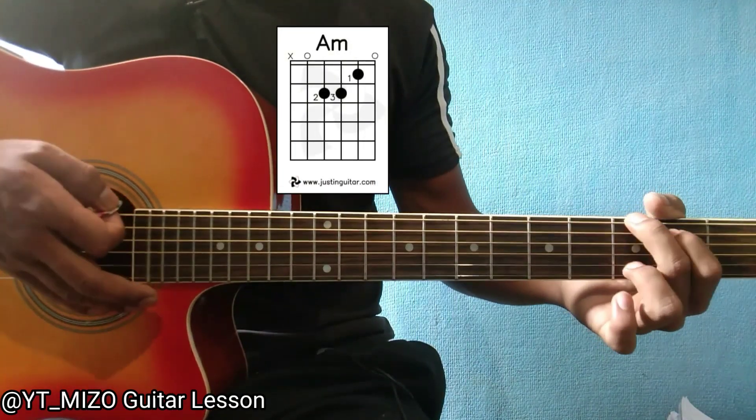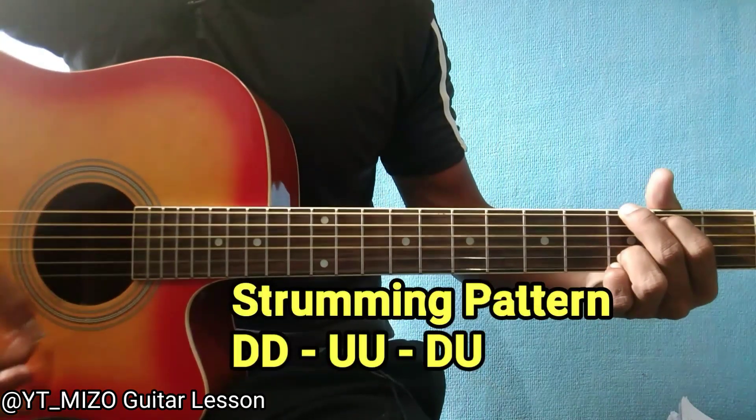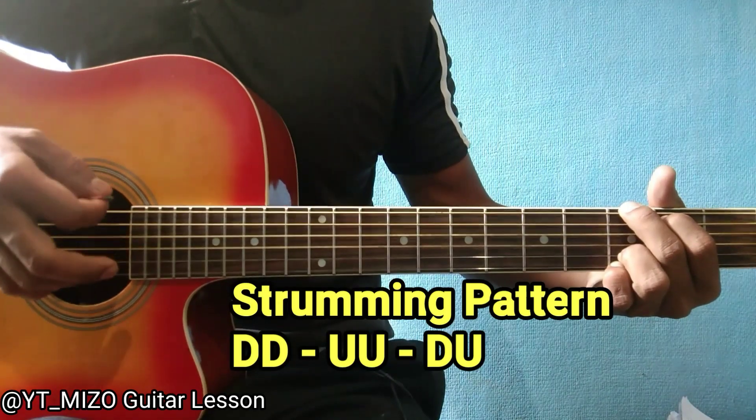This is a strumming pattern. Strum the four strings: down, down, up up, down, up — like that.